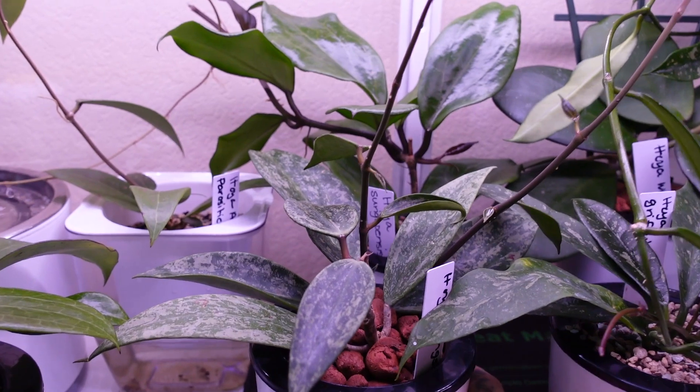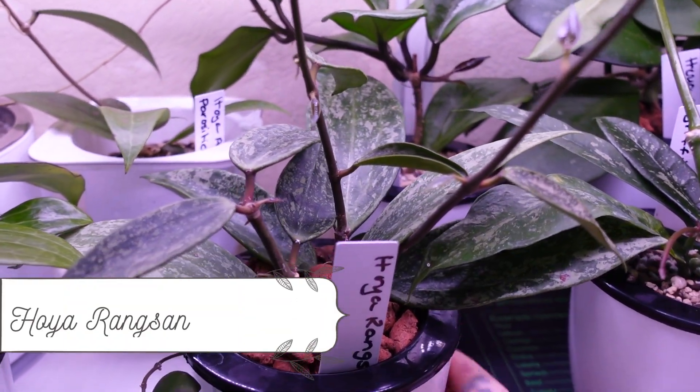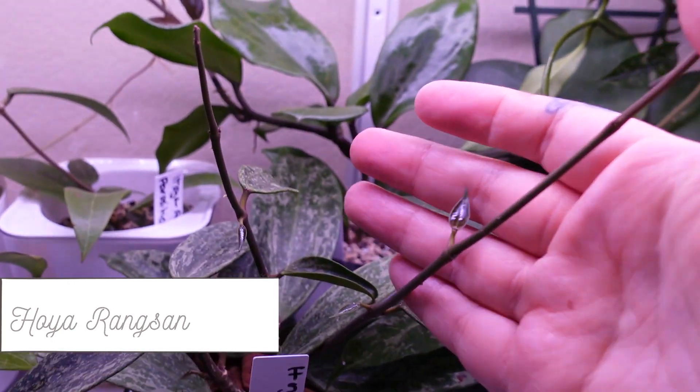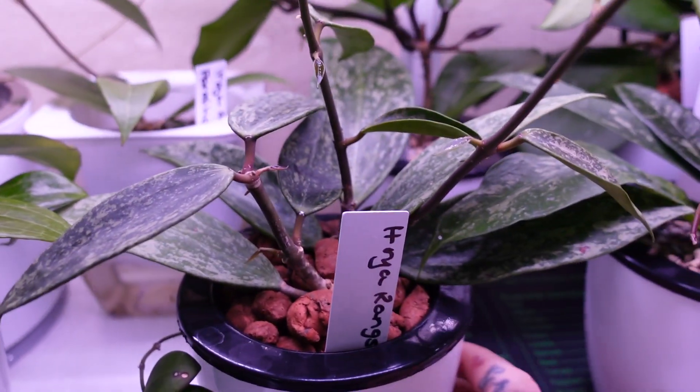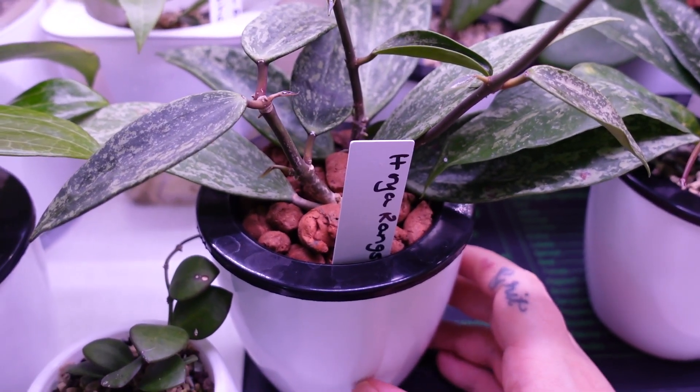Next is Hoya ring san and she's doing good. She's got a few tendrils and some new leaves coming out as well. This is another import — that's Hoya ring san.